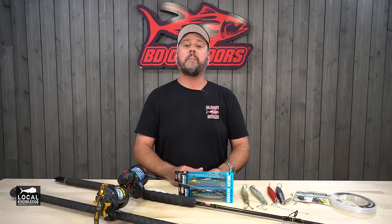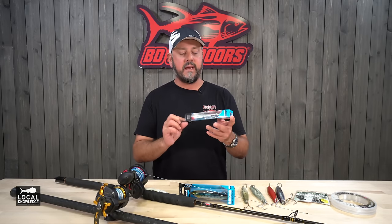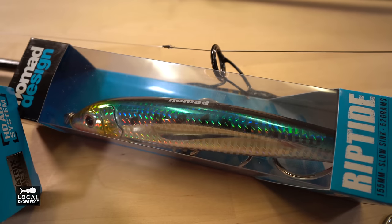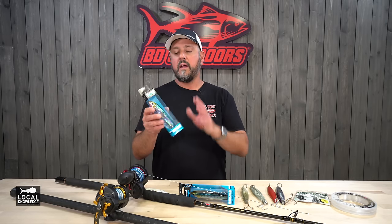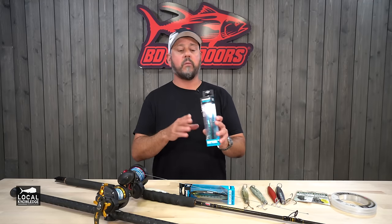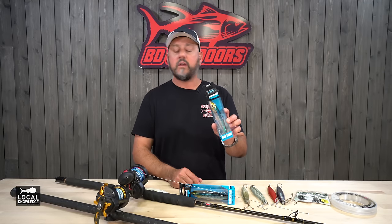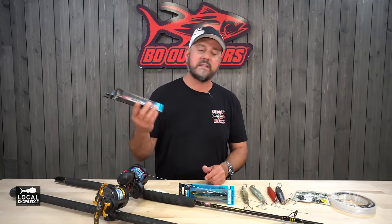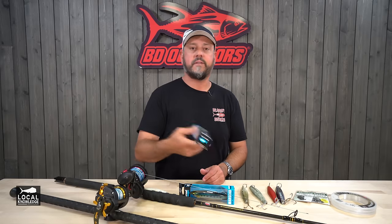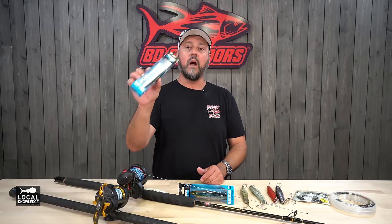We've even changed that up in the last few years with the introduction of some of these hard baits — stick baits, they call them. That's the generic name. Nomad calls it a Riptide — that's their particular brand. You can fish this on a conventional; it works great on spin gear too. You don't really have to give it a lot of action. I just give it a little bit of pop and wind, pop and wind, and you'll see this thing dart across the surface. Yellowtail love these.